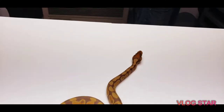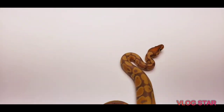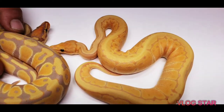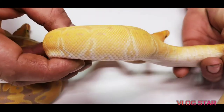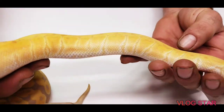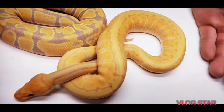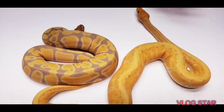Now we're going to add pinstripe to that. This is a coral glow pinstripe — it's probably just looking super bright orange. That's just with the pinstripe. Not much lavender; the lavender is actually turning like a darker orange. So he is losing a lot of the orange lavender.